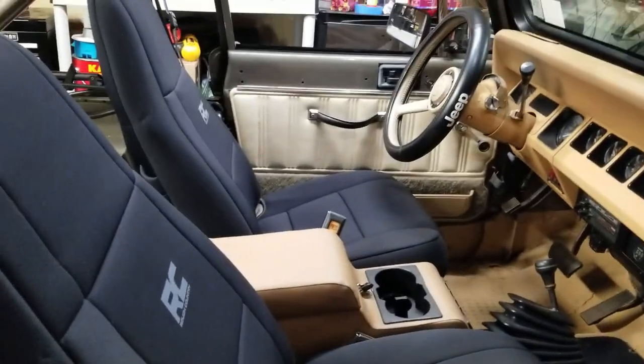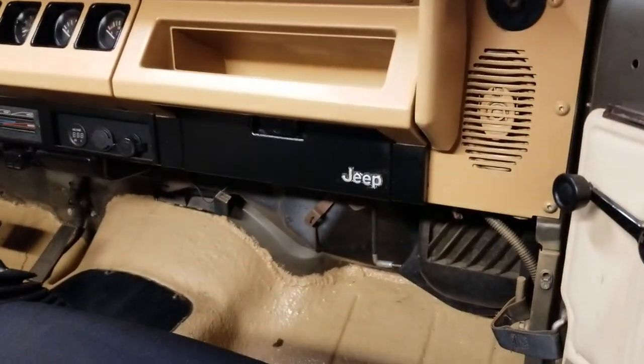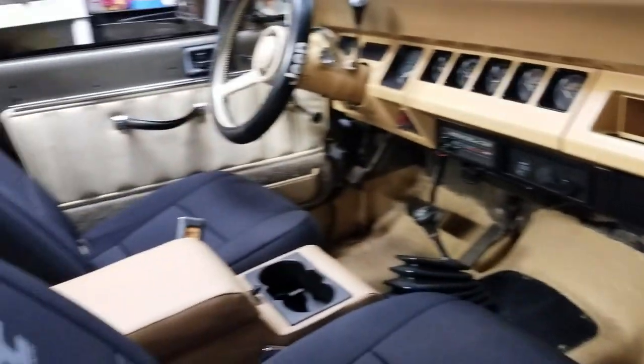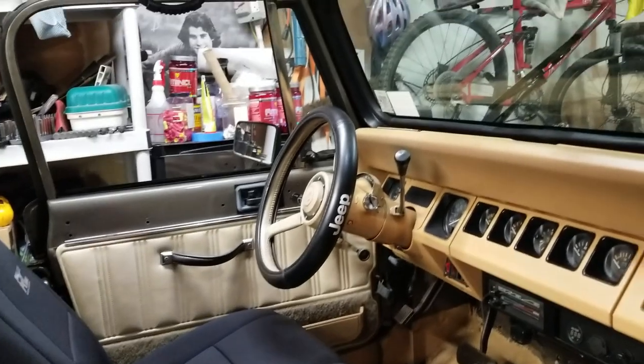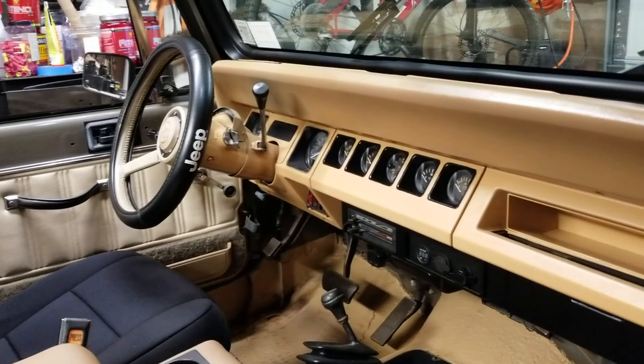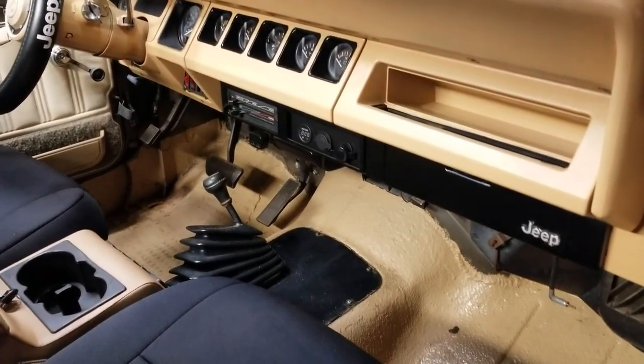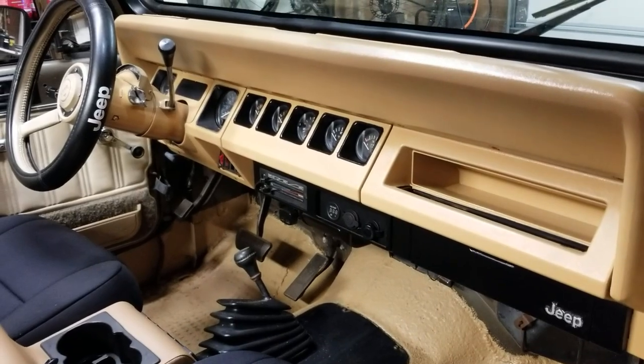Between the new seat covers, the new dash, and everything painted — looking good. Alright, stay tuned for the next update. Subscribe if you want to see more progress on the Jeep project. See you later.